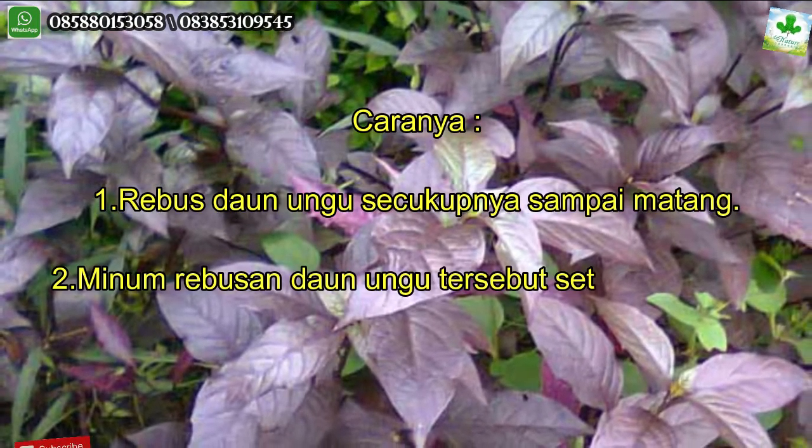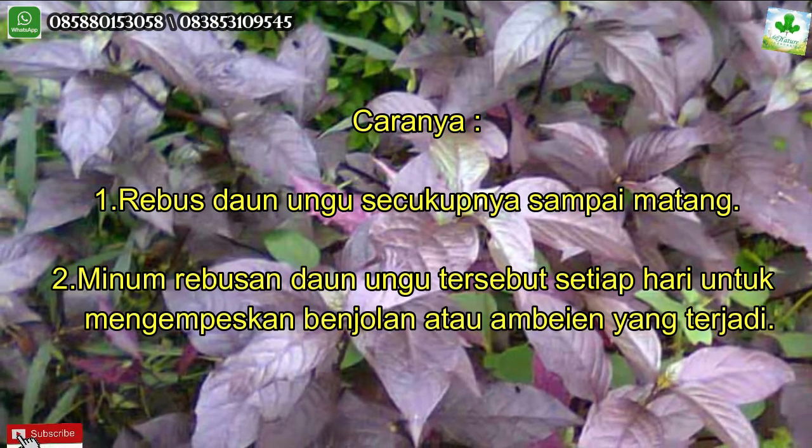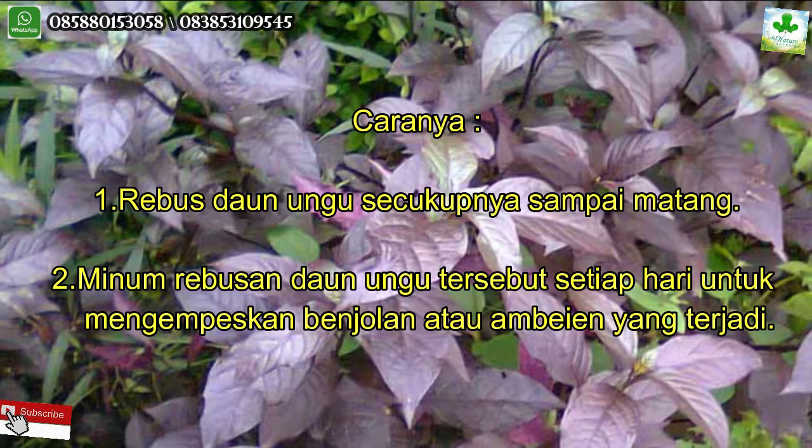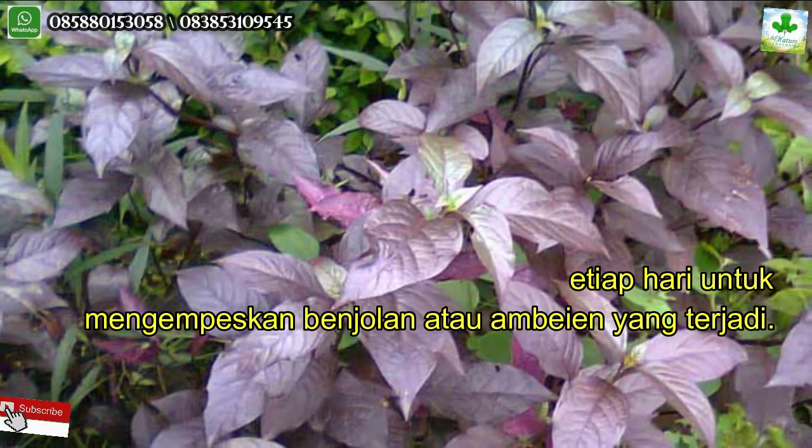Kandungan alkaloid dalam daun ungu mempunyai kemampuan sebagai anti-inflamasi. Caranya: satu, rebus daun ungu secukupnya sampai matang. Dua, minum rebusan daun ungu tersebut setiap hari untuk mengempeskan benjolan atau ambeyen yang terjadi.